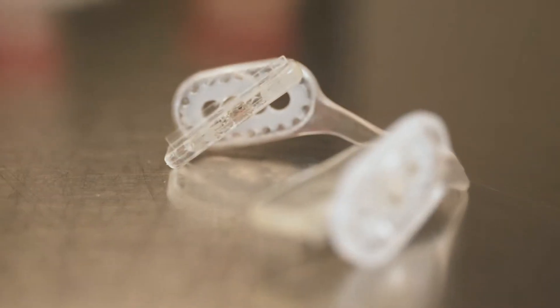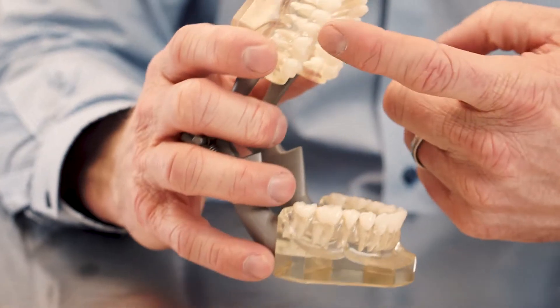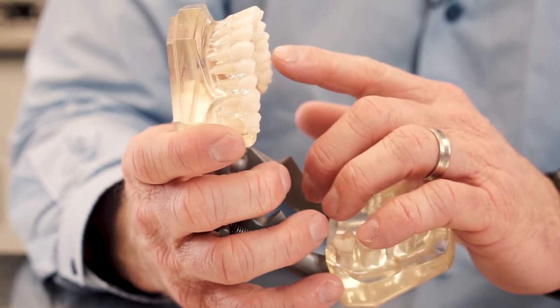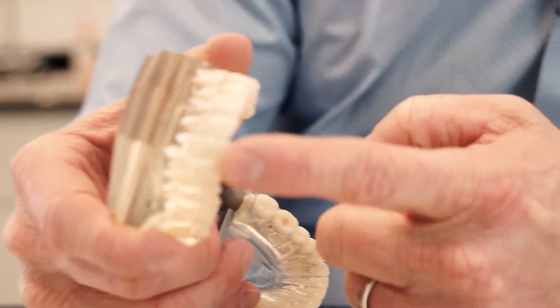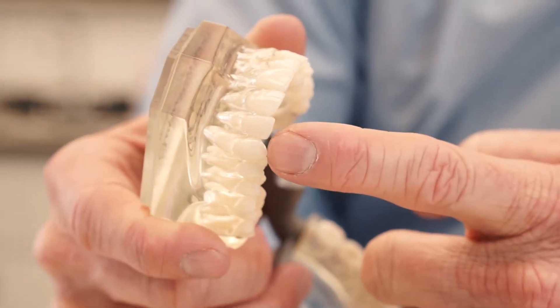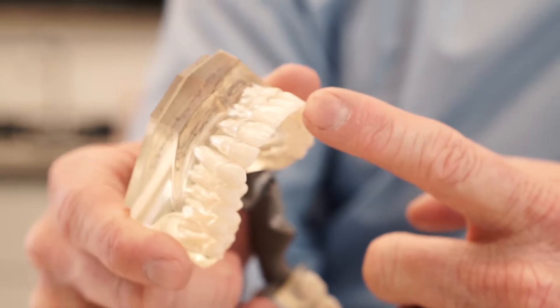We're going to start with the anatomy of the teeth. I have a typodont here that shows the roots of the teeth and it gives us a good representation of where they all are. We'll start with the anterior teeth. The anterior teeth are going to be in the front, going from cuspid to cuspid — cuspid, lateral, central, lateral, cuspid.